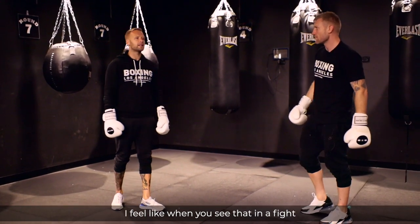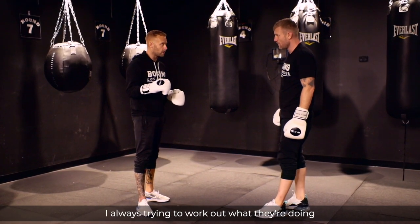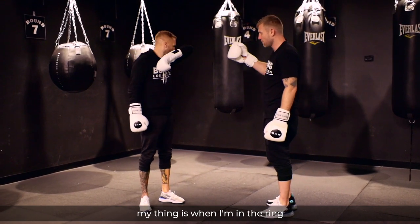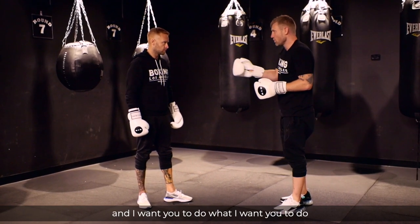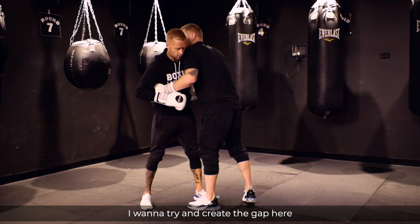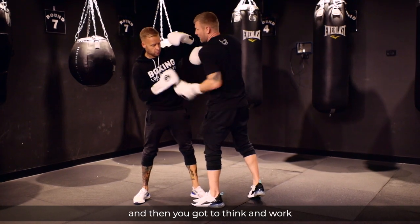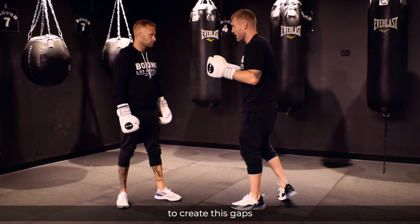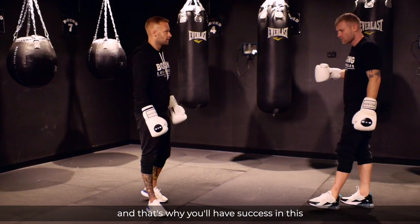When you see inside fighting in fights on TV, it's so fascinating trying to work out what they're doing. You're trying to get in there just to get those shots off so you can work. My thing is when I'm in the ring, I want to open up, create gaps, and make you do what I want you to do. So if we're inside, I want to create the gap — hit you up top, get your hand to come up, then you've got to work. I'm always thinking how I hit you to create those gaps — one step ahead all the time. That's where you have success with this.